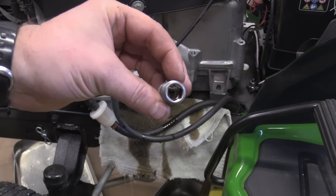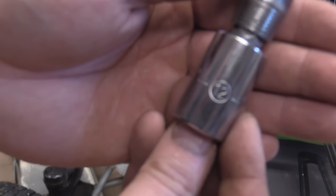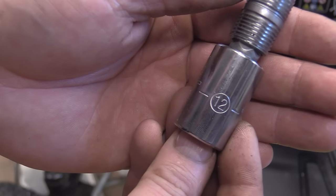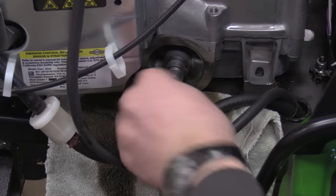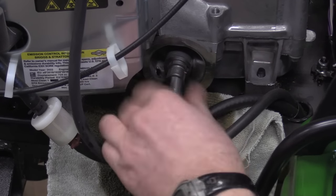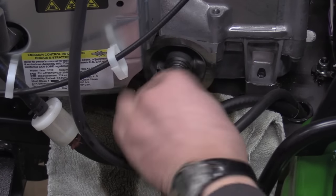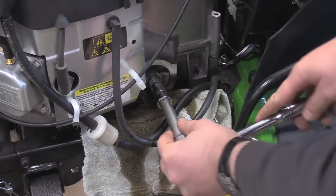Now you're going to need this new adapter part. Put your allen socket right in there — you're going to need a 12 millimeter allen socket. Screw that right into the block. This is the part that your oil filter will screw onto.